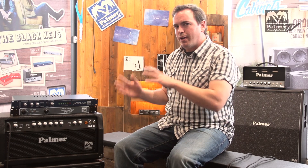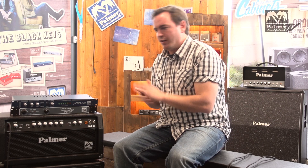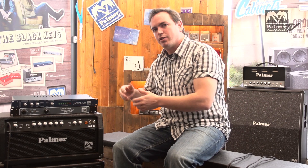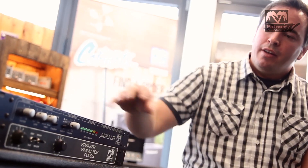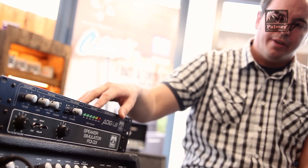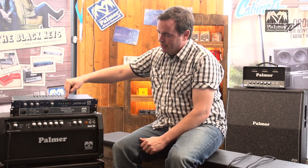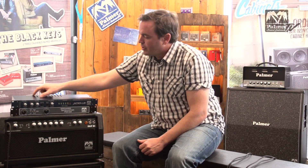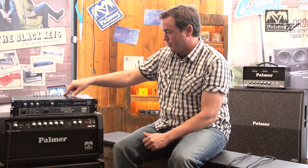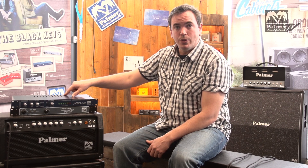Let me quickly explain what this unit does. This is a DI box, slash speaker simulator, slash load box. You can substitute a speaker with this unit — you can go out of your amp, into here. The integrated load can convert up to 100 watts of signal to heat.